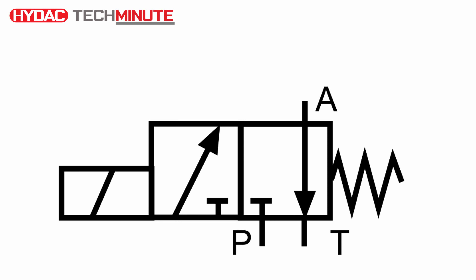This is the symbol for a directional control valve that is solenoid operated and spring returned. The symbol on the left hand side that is now yellow is the symbol for a solenoid. A solenoid is an electrical device that will operate the valve.